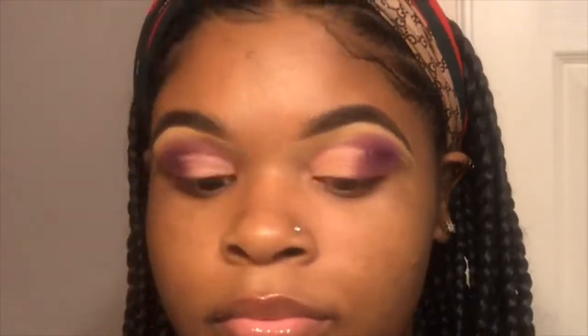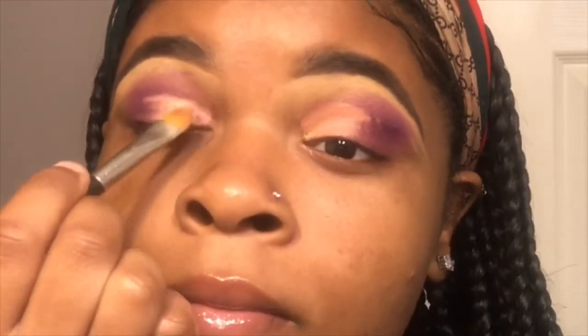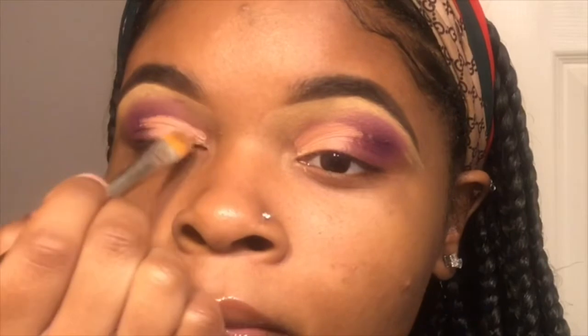I kind of messed up a little bit, but it'll do — I'll go over it. Because queens fix their mistakes, always. And I want you guys to subscribe — like, subscribe to my channel. Show me love and show me things that you want me to do for you guys.